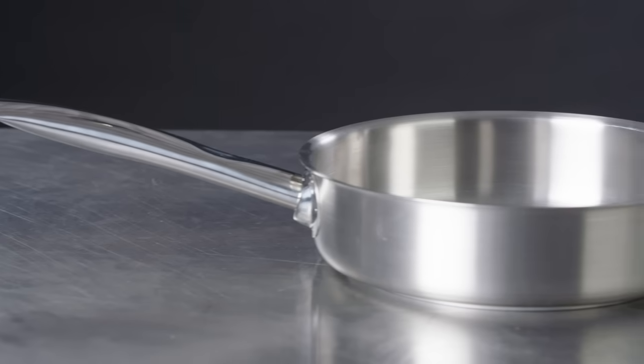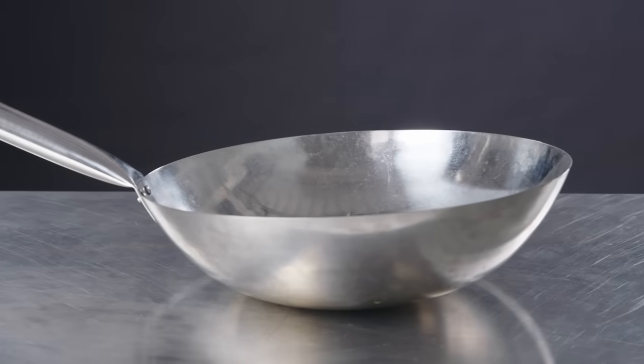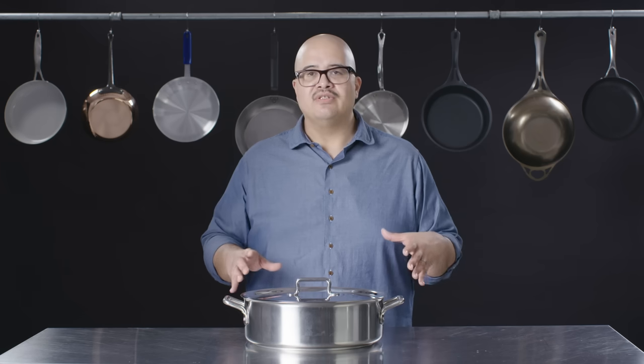We've covered but a few different shapes and sizes in the cookware world — there are many more. This was just an introduction to what we thought was necessary and practical to get you started. Certain cookware is very task-specific and costly, so make sure you're picking pans or cookware that's right for your needs. If you're not going to be making things in a tagine, you don't need to buy one.